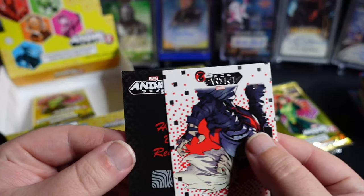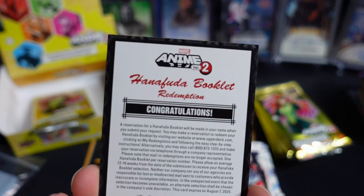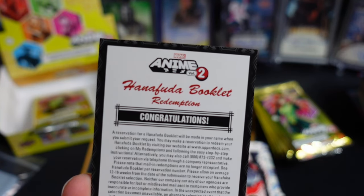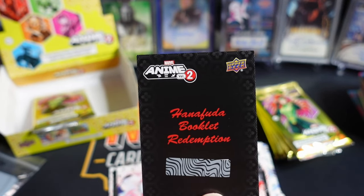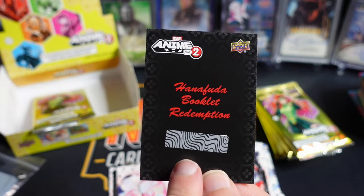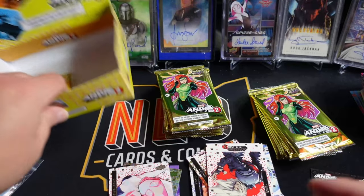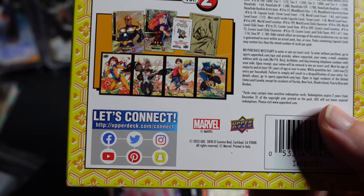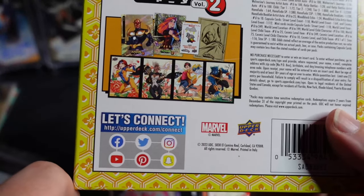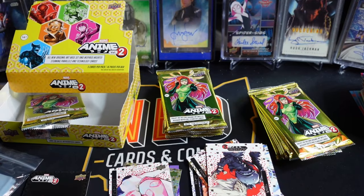We hit a booklet! Nice — we hit one of the booklets. Awesome. So this is not the autographed version — there's an autographed version and a regular booklet version. To give you an example, that is what the X-Men booklet looks like — that four panel. So that's cool. Super excited to hit that. We'll have to see what we're getting with the redemption obviously.